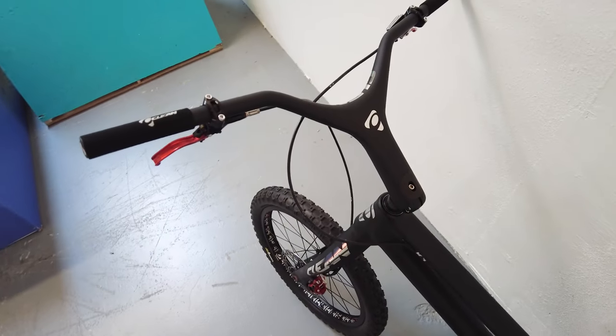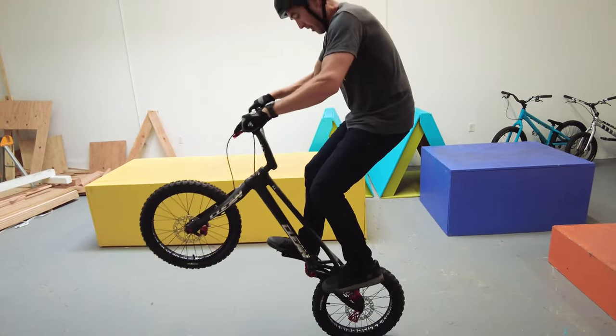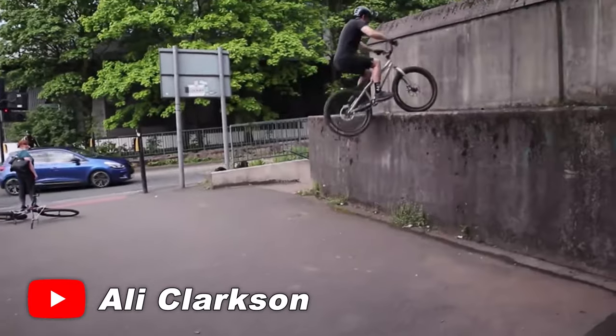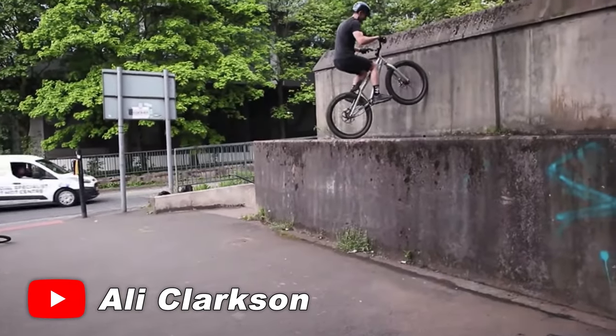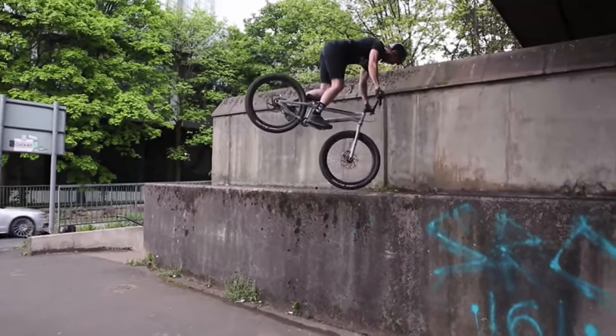Another thing that's unique about trials and can be confusing for someone coming in for the first time: there are about four different kinds of bikes you can ride in this sport. There's the 20-inch mod bike, usually used for competition — it has really small wheels, is super purpose-built, and doesn't have a seat. Then you have a 24-inch wheeled street bike, which is the main one people are riding on street doing manuals and bunny hops. You can also have a 26-inch street bike — it's got a seat and feels the most like a normal bike.